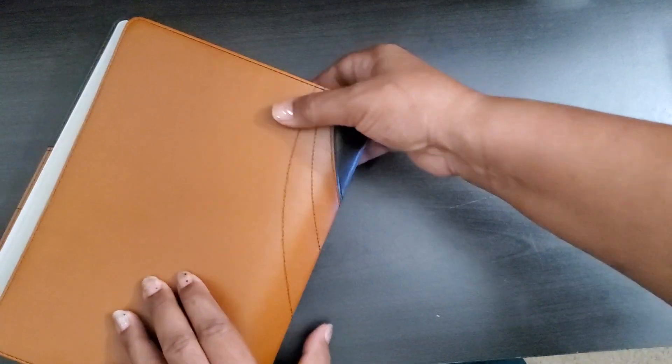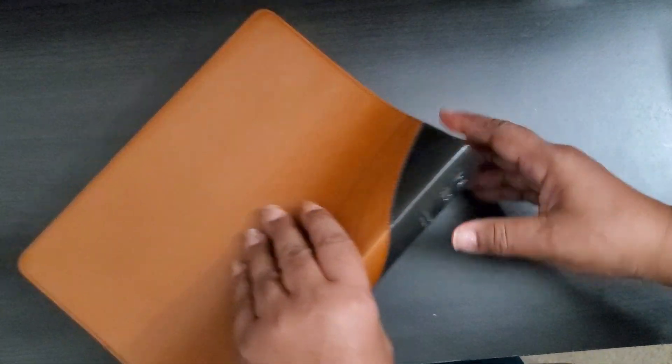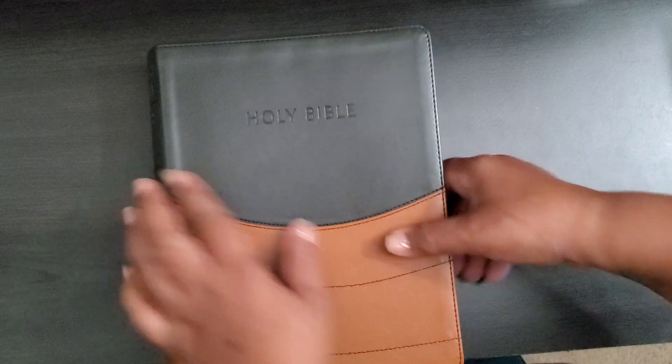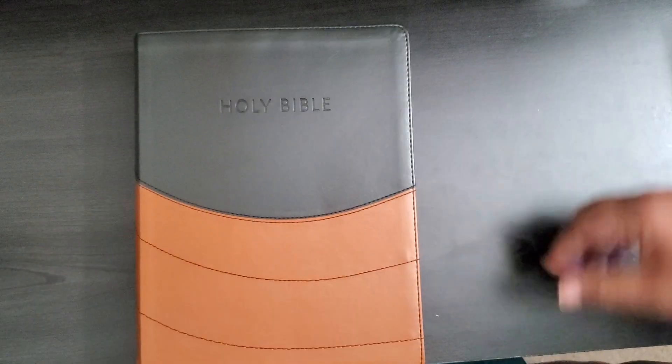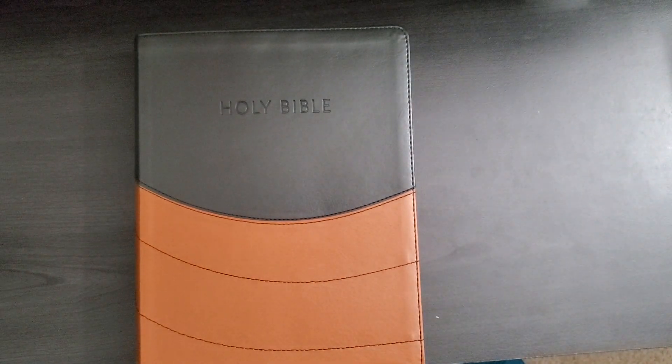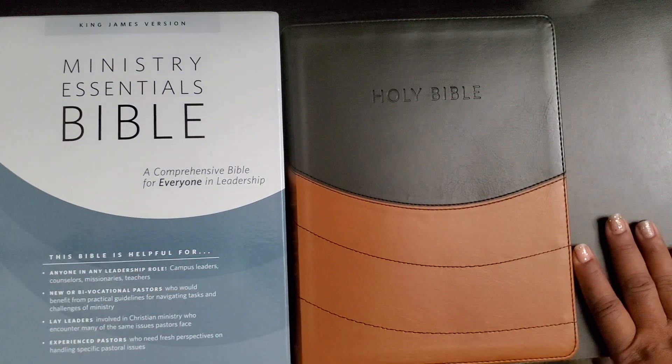Then it just has a couple more end pages. The back is all one color — a pretty much brown or golden rod color is what it really is. This side says it's black but it kind of looks brown to me, more of a blackish brown color in actual light. So here we are — this is the Ministry Essentials Bible.